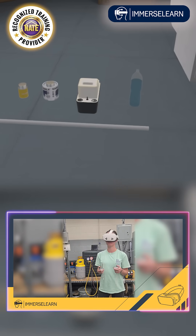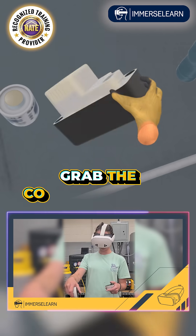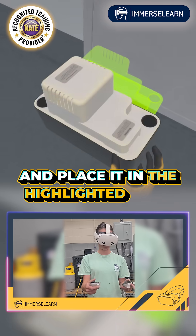Installing a Condensate Pump. Grab the condensate pump and place it in the highlighted area.